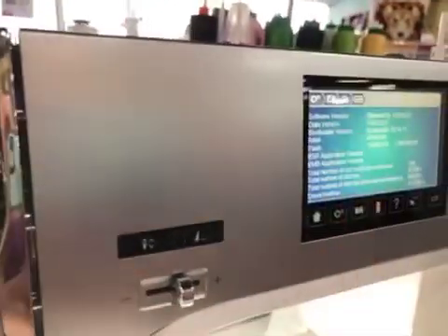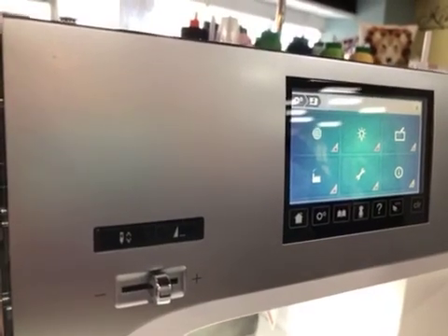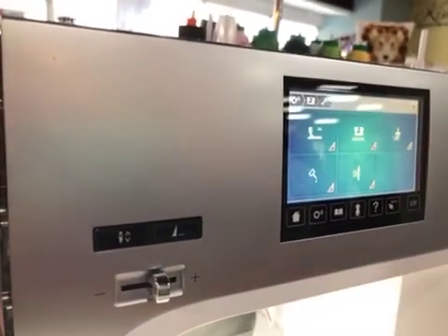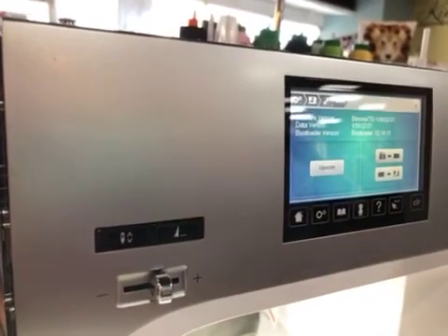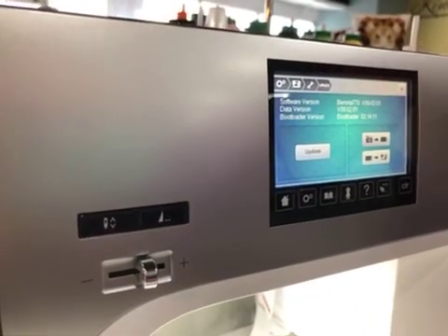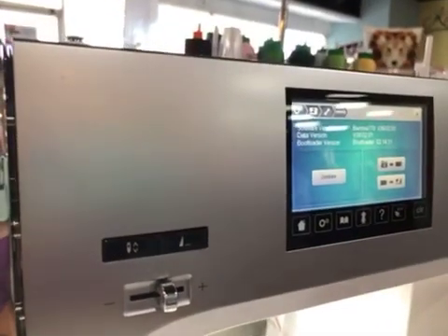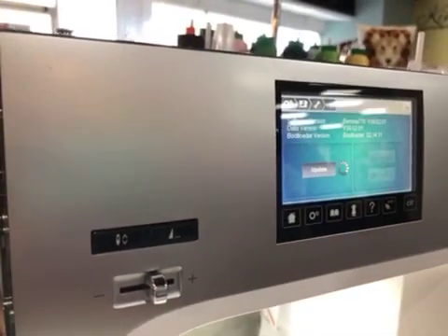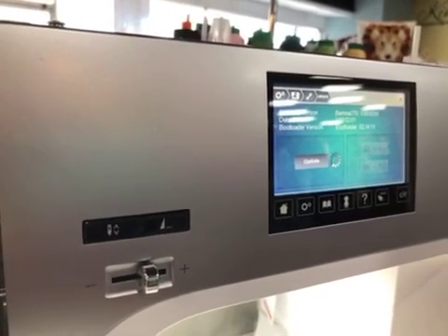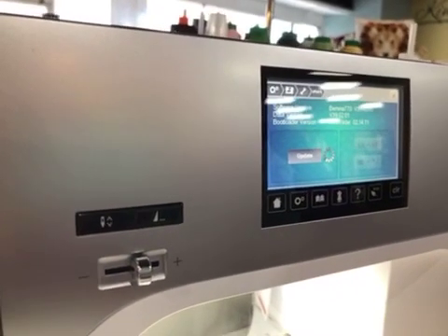In your breadcrumbs go back to your sewing machine, go to your tools, and where it says update. Insert your USB stick, then hit the update button. It's doing its deal — you can tell by that little spinning indicator. It is going to go through its whole process, shut down and restart the machine, and then we'll be back when it does.